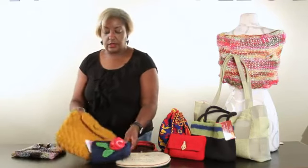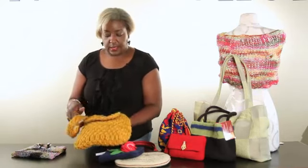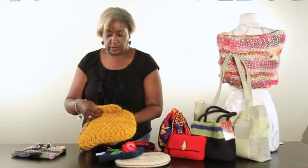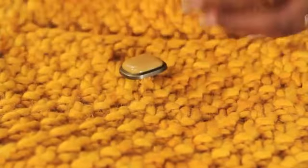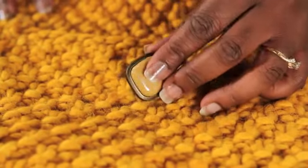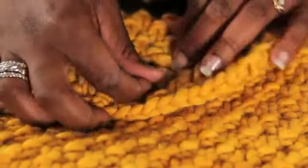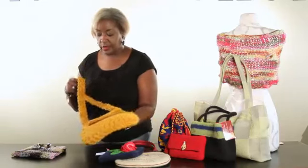This one here is another knitted handbag, and as you can tell it has a traditional button closure. It's just that simple — you just put the button right through. So that's another closure for your handmade handbag or purse.